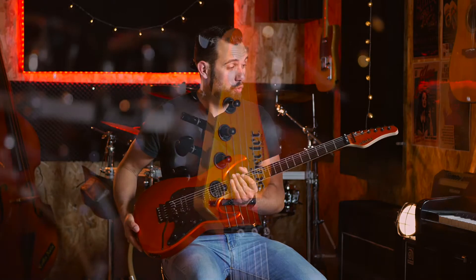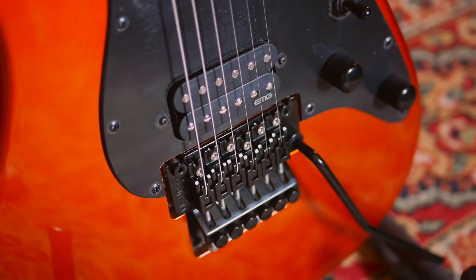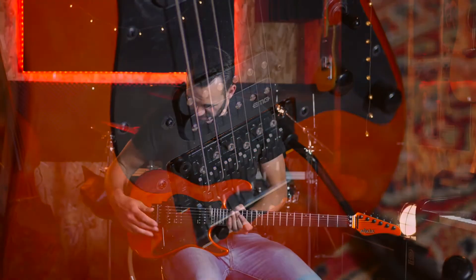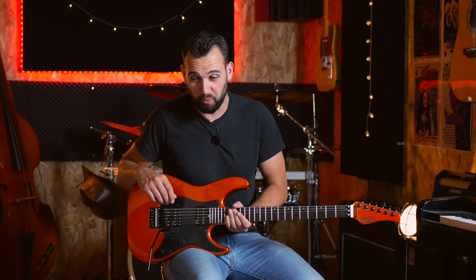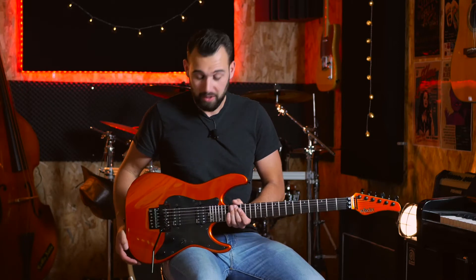On retrouve un hardware complètement noir avec un Floyd Rose. Donc très facile à régler comme tous les Floyd Rose... non, je plaisante évidemment ! C'est pas évident à régler, c'est un petit peu long. Mais par contre, ça tient parfaitement l'accord — on peut faire absolument ce qu'on veut avec, c'est assez extraordinaire, ça tient l'accord en toutes circonstances.